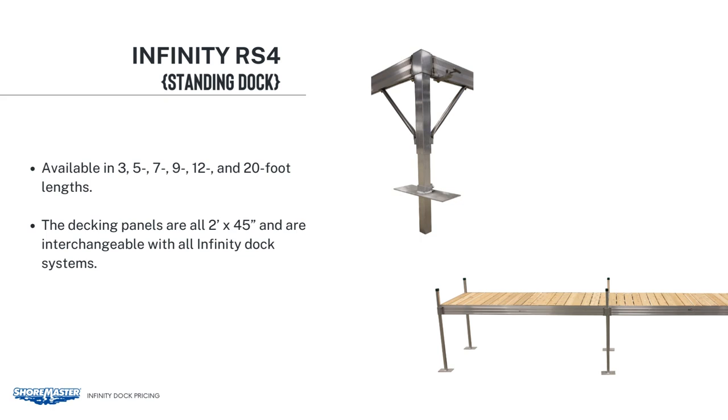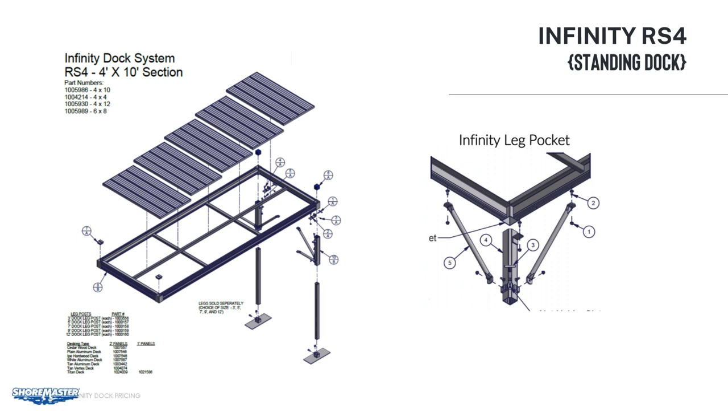You will also need the decking panels that you want to use on the dock. The decking panels are all 2 feet by 45 inches, and are interchangeable with all Infinity Dock systems. For example, on a 4 by 10-foot section, you will need 5 sections of decking. Here is an example of what the instructions look like — it shows the frame, the Infinity Leg Pockets, and the foot pads.